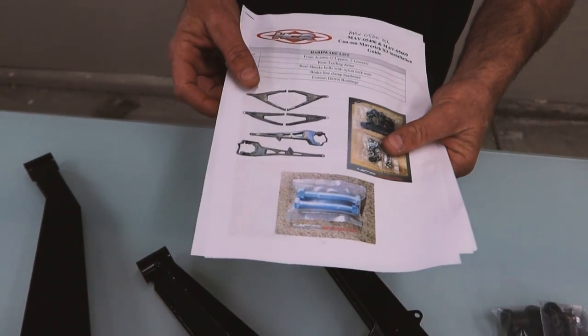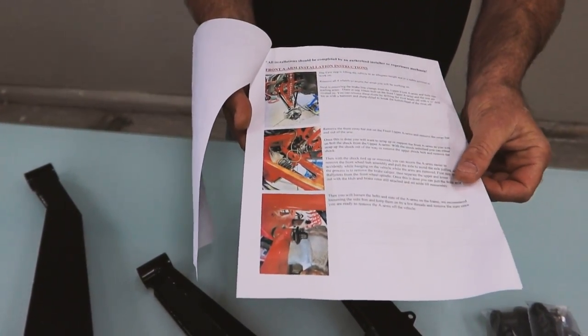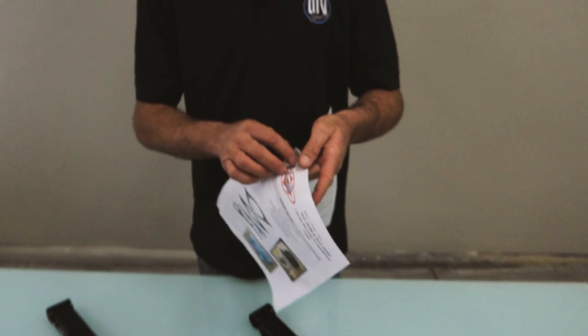It comes with a really good instruction manual. If you follow this manual step-by-step, you can put this kit on your side-by-side in a day. For the most part, it's a fairly cut and dry install.